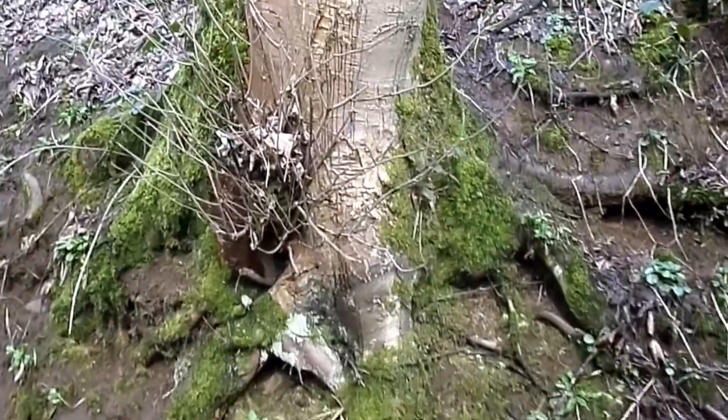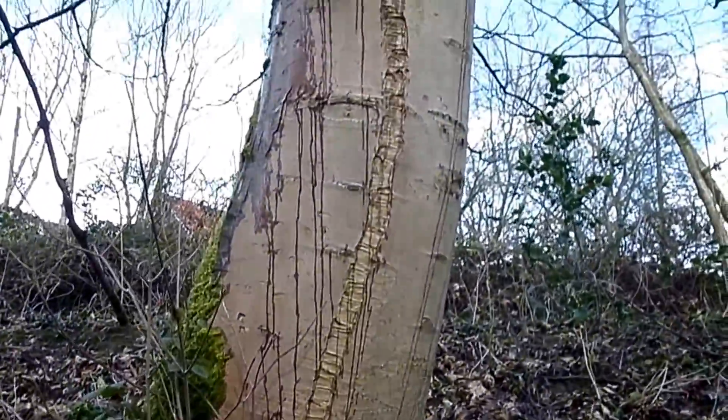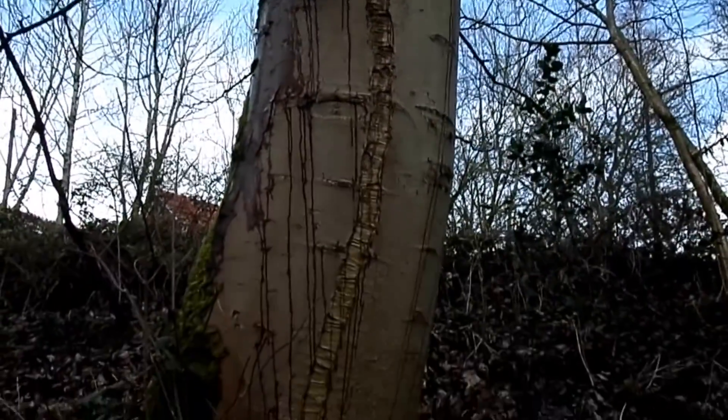This is an excellent example of frost crack, sometimes called southwest canker, that you get typically on smooth barked trees. This one here is a sycamore.